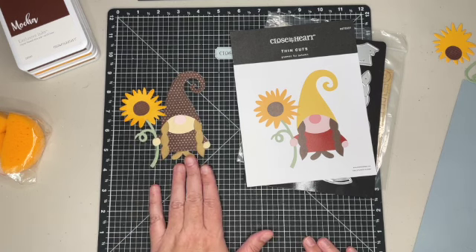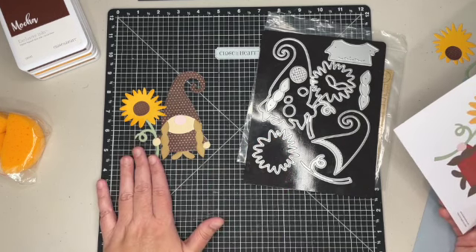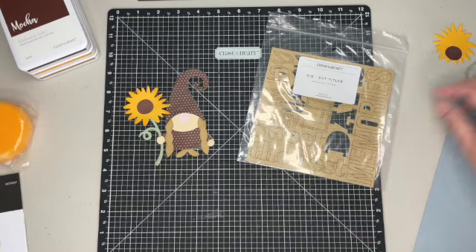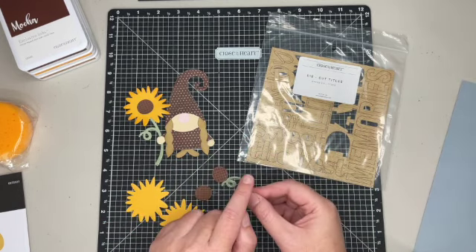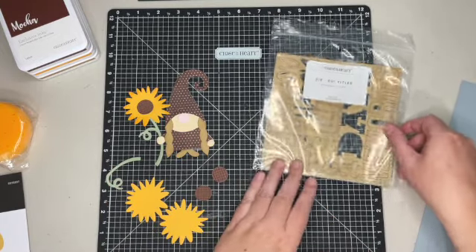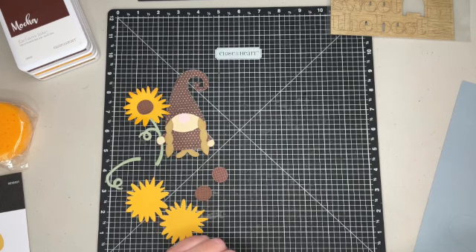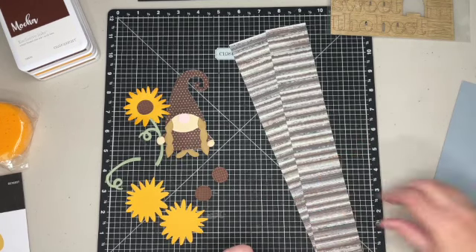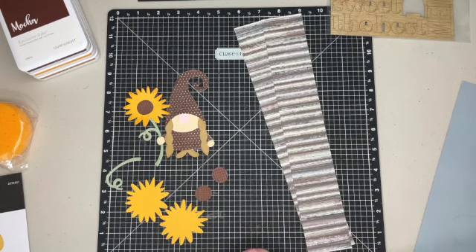I took the Gnomes for Autumn thin cut — you can check out my video where I put her together — and I just cut the pieces. She'll be going on my page as the main focus. I also cut out a couple more sunflowers to add, and another stem. Everyone at my crop is getting a package of wood grain titles, and we'll be using those along with some strips of paper from the Good Life paper packet — it's a new one.